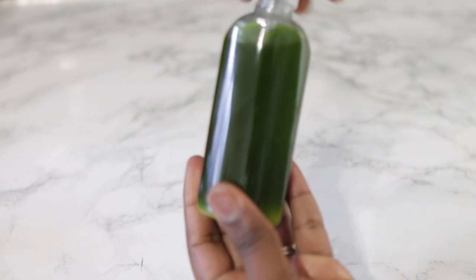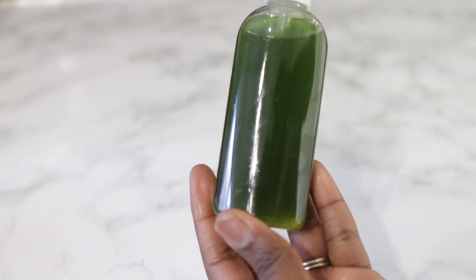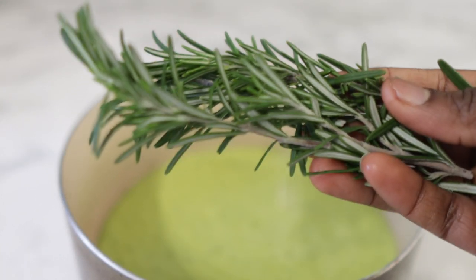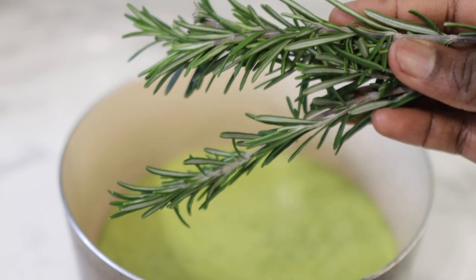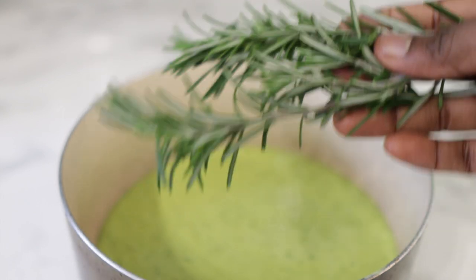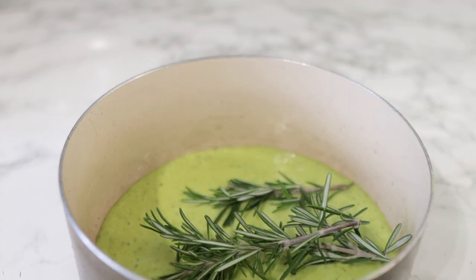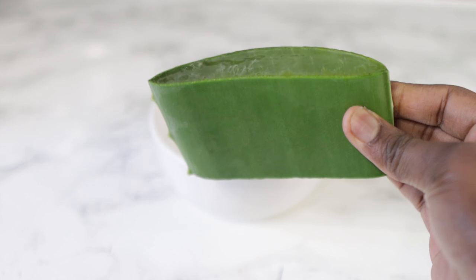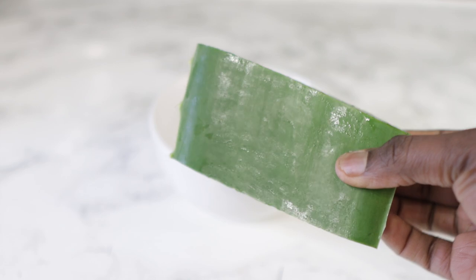Hey guys, it's your girl Vanessa here, welcome back to another video. In today's video I'm going to share with you an awesome oil recipe that you can add to your regimen to help strengthen your hair. When you apply this, I promise you not a single hair is going to fall out or even break, and you will notice that your bald spots are starting to fill up and your hair is starting to get thicker, so if you are interested, make sure you keep on watching till the end.